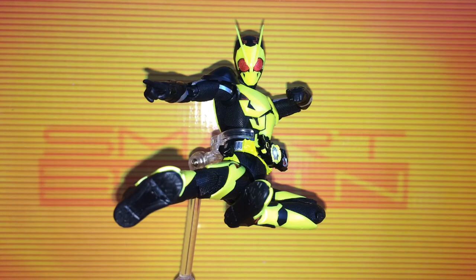In terms of price and availability, SH Figuarts Kamen Rider Zero-One is now back to retail price and is easy to get, unlike his initial price where he skyrocketed due to the popularity of the show and being the first Reiwa rider out. Since then his price has dropped, so you can pretty much get him anywhere for a decent price much easier than before.